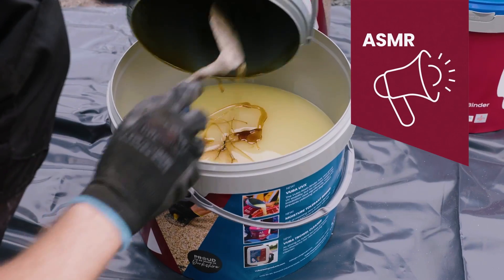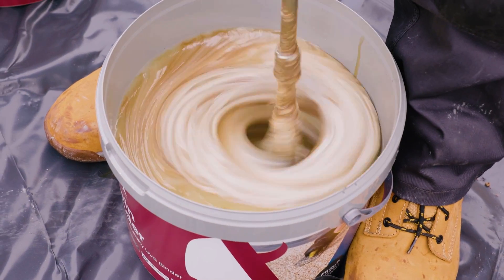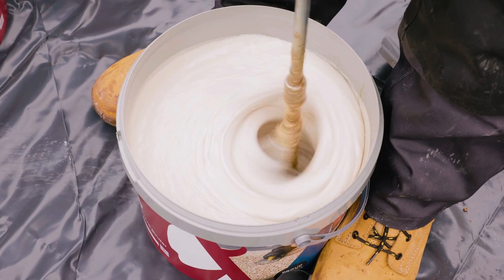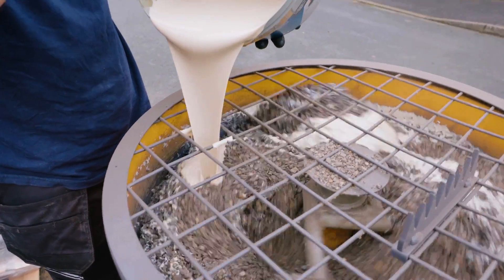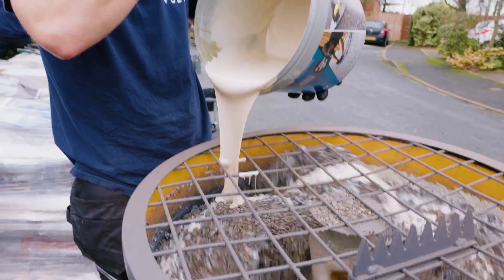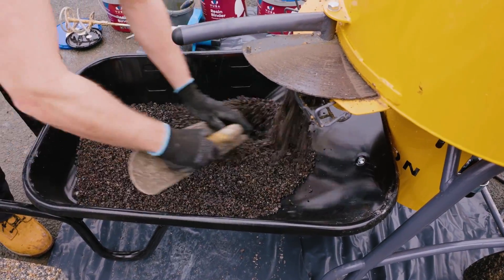Back to mixing our Vubamac. Vubamac base is mixed in a forced action mixer, using our patented high-strength elastomeric Vubamac base binder. Now, onto the application.